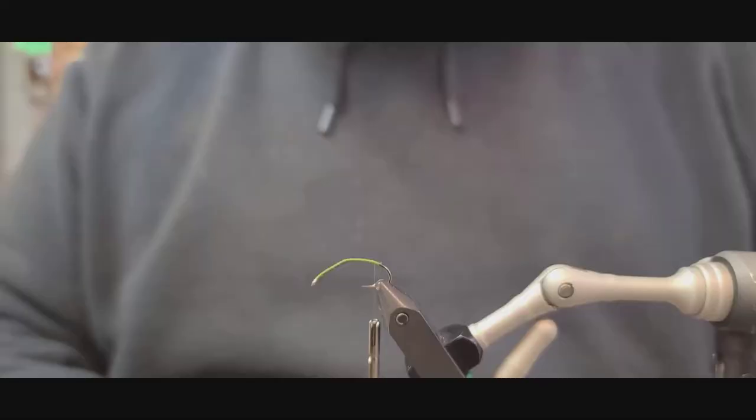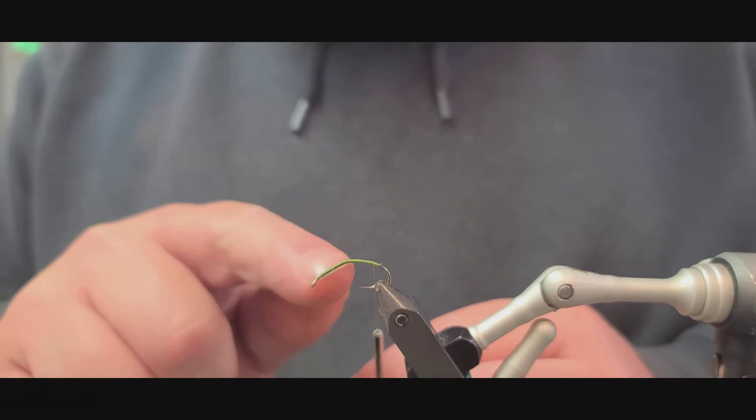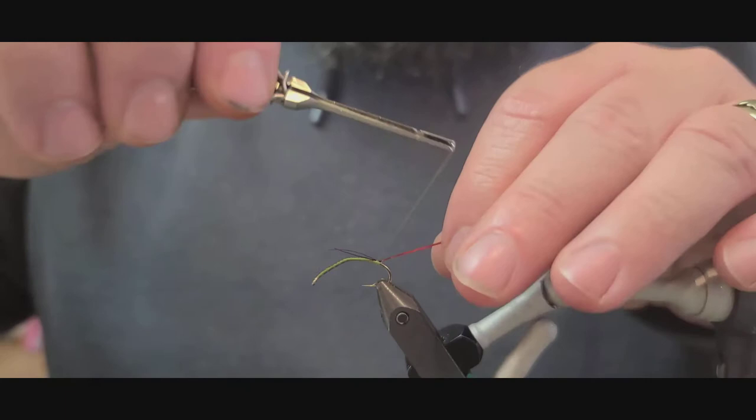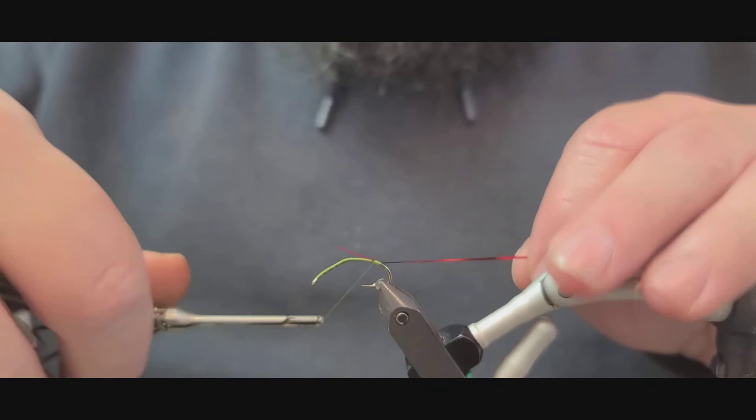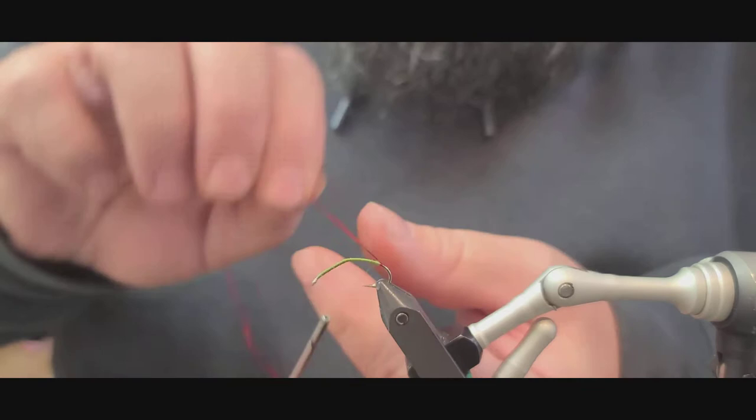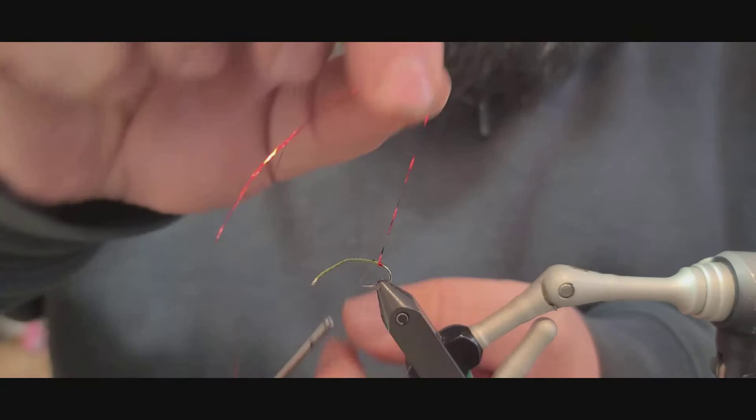I've taken my olive thread, started behind the eye of the hook and went all the way back to where the hook starts to bend down. The first material I'm going to tie in is just a couple of pieces — two pieces of red flash. This is just going to be a little tag. Clip off the excess; you're just taking a couple of three or four wraps up the body with this to make the fly stand out a bit.